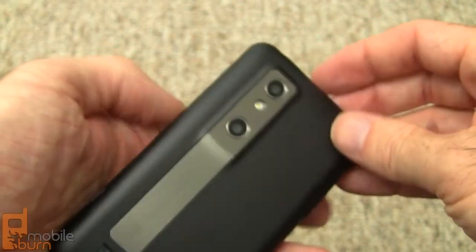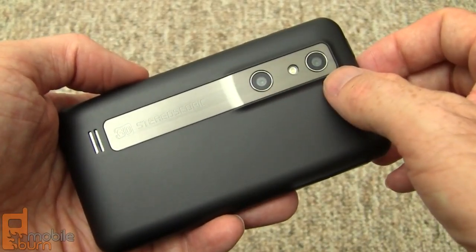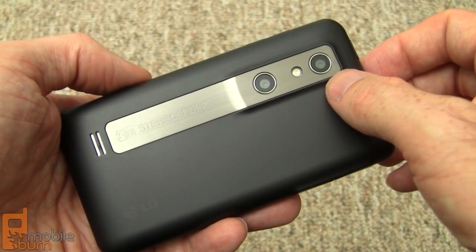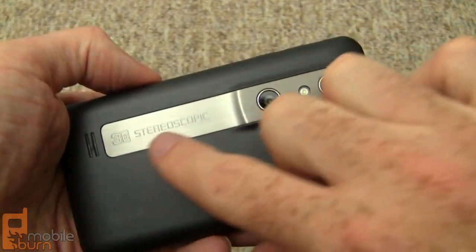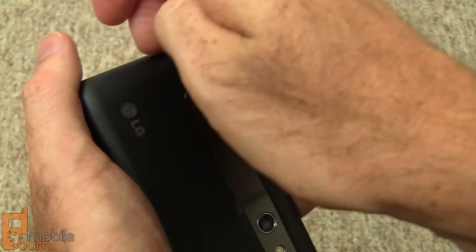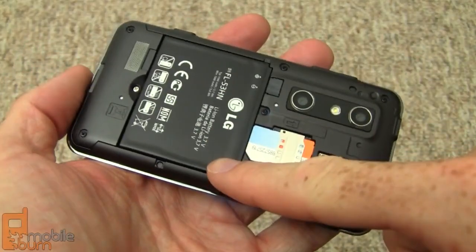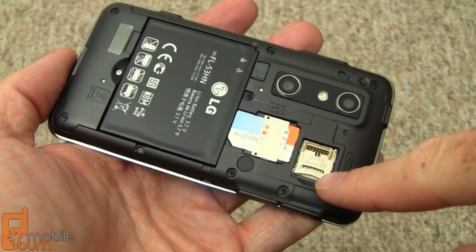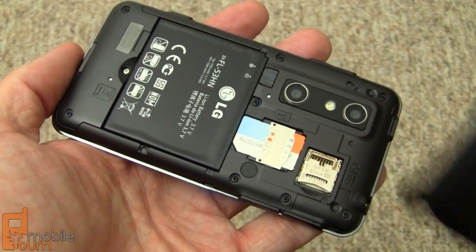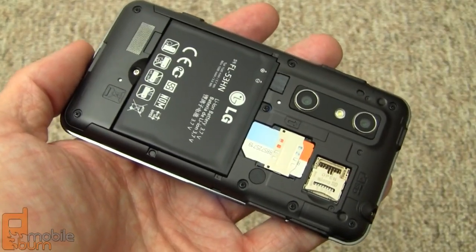On the rear of the device you can see we've got dual 5-megapixel cameras for 3D stills and video, an LED flash, and a speaker grille. It says '3D Stereoscopic' on the metal back plate. Removing the cover reveals a 1500mAh battery, a SIM card slot, and an unused micro SD memory card slot. The device has 8GB of internal storage and you can add your own micro SD card.